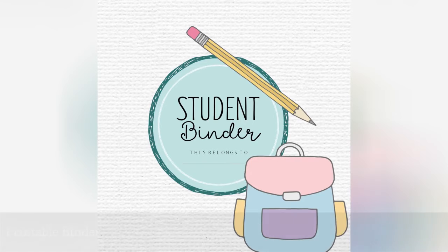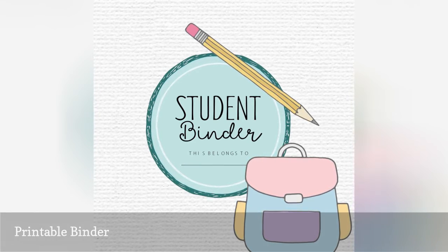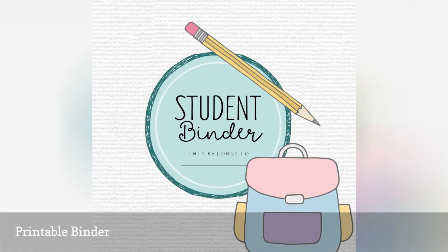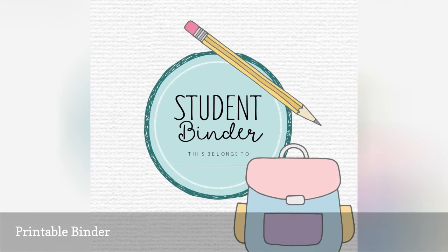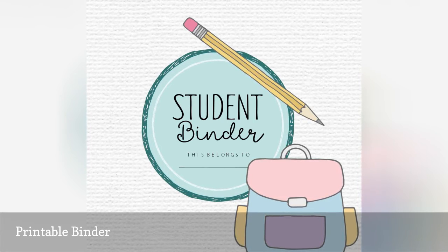There are so many free printables that are designed for back-to-school organization. You'll find some for parents, teachers, and even students. The best way to get your kids to have great organization skills is to give them all the tools to create positive habits.